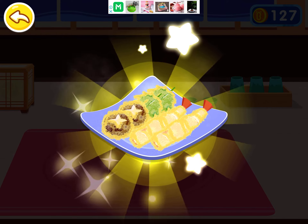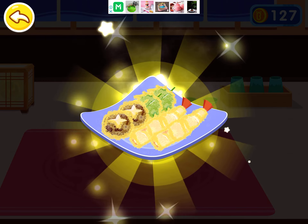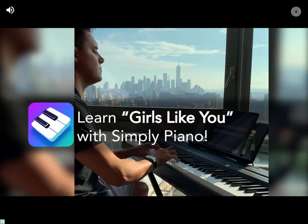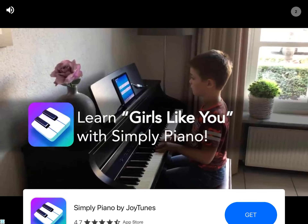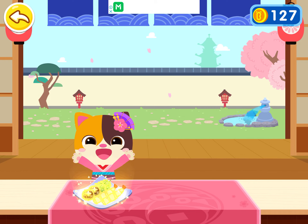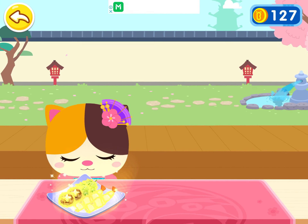Awesome! The delicious tempura is ready. Thanks for waiting, here is your cuisine. Enjoy.